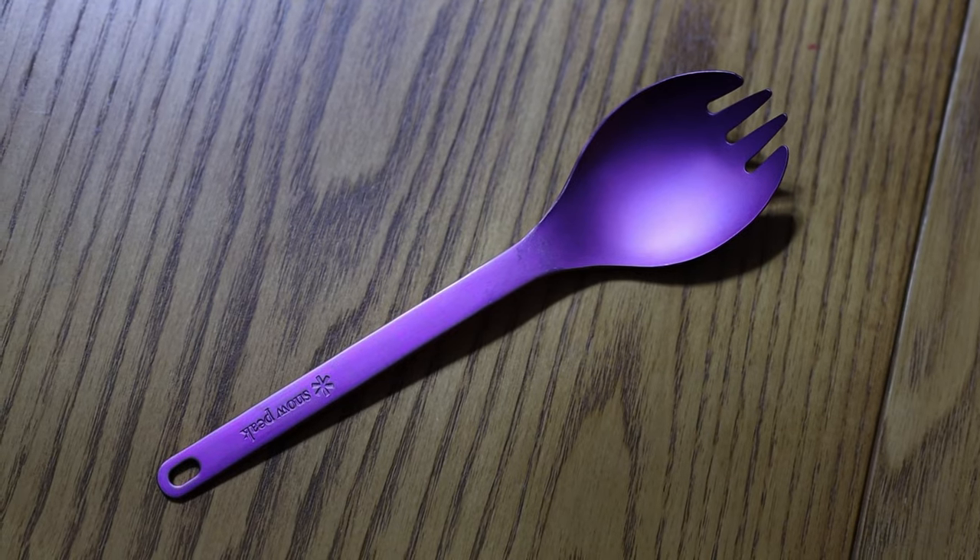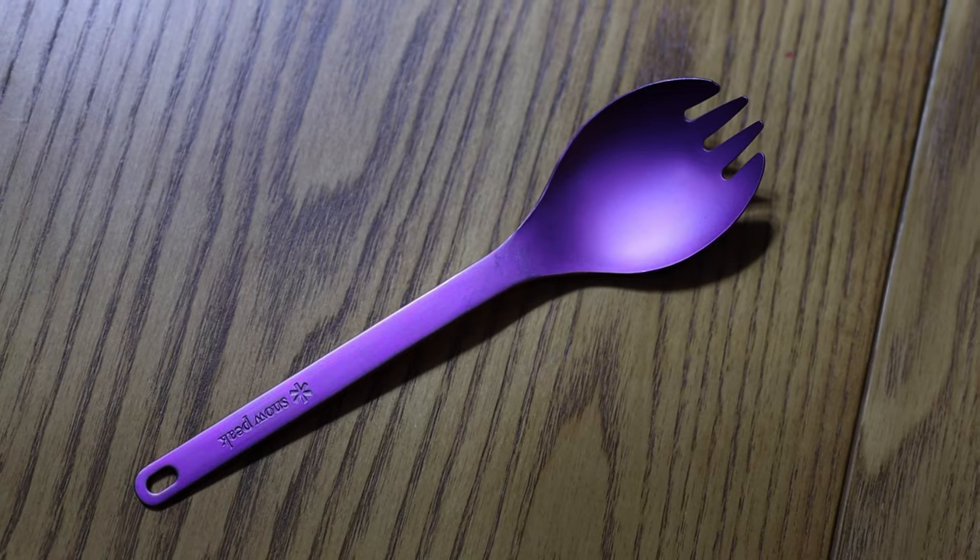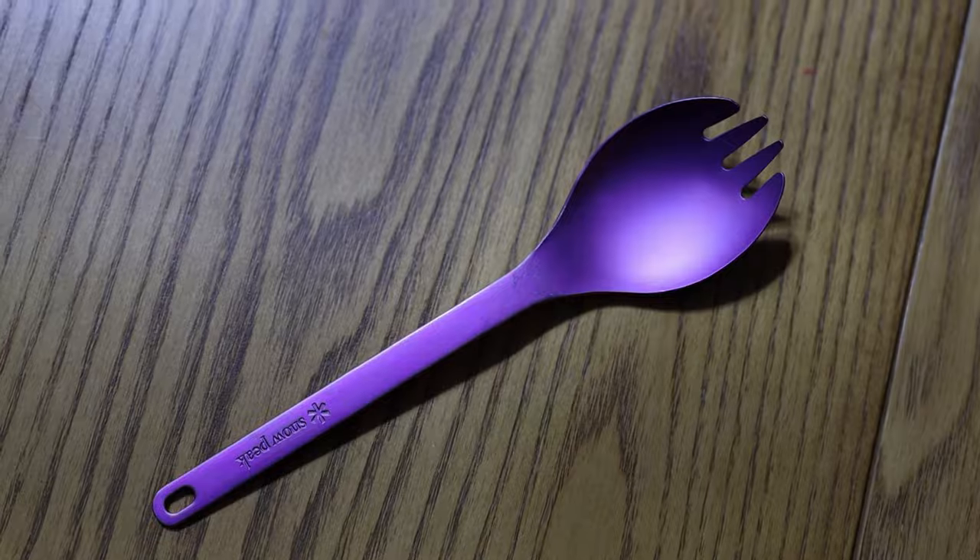A spork is an eating utensil that has a spoon and a fork in the same utensil. It's one utensil that contains both a fork and a spoon. The more traditional version is like this purple Sea to Summit, which happens to be Caroline's favorite spork — it's the bowl of a spoon with fork tines on the end. This is more of your traditional style spork.